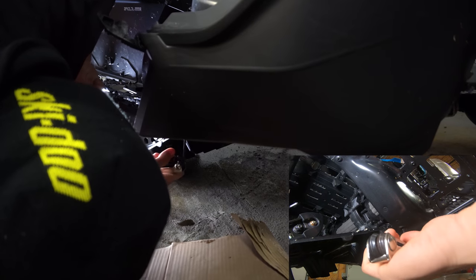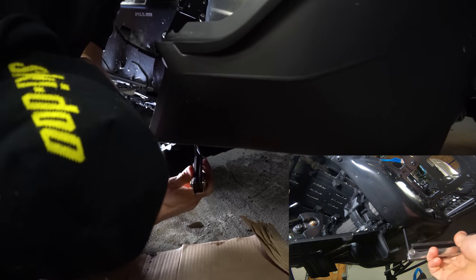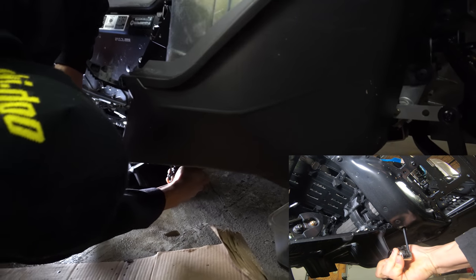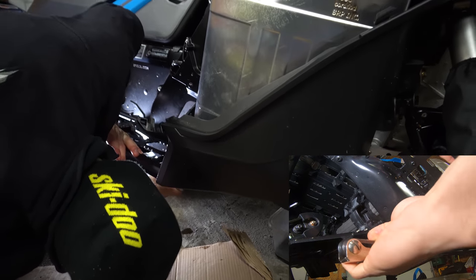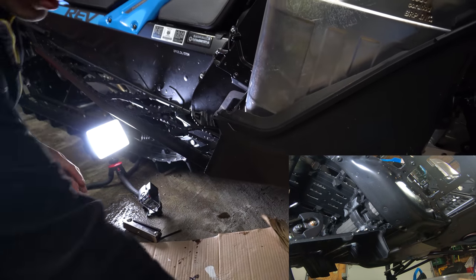Just spin it back on there, not too tight. Alright, you're good to go.